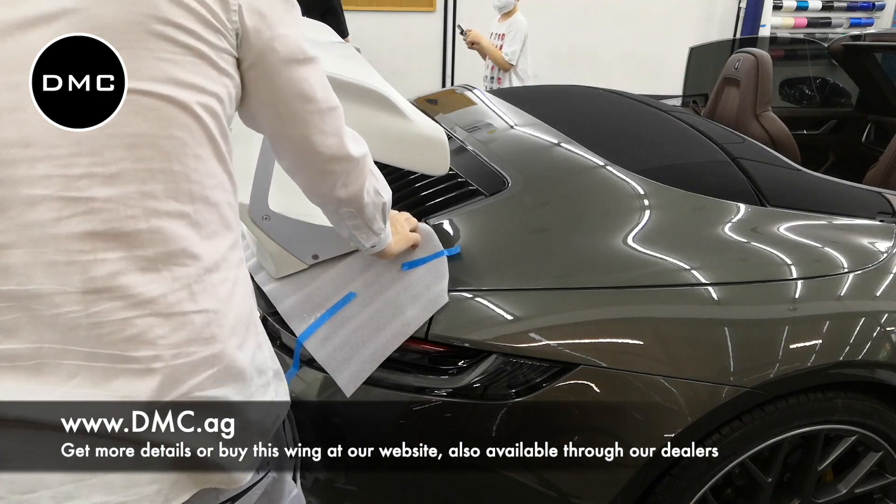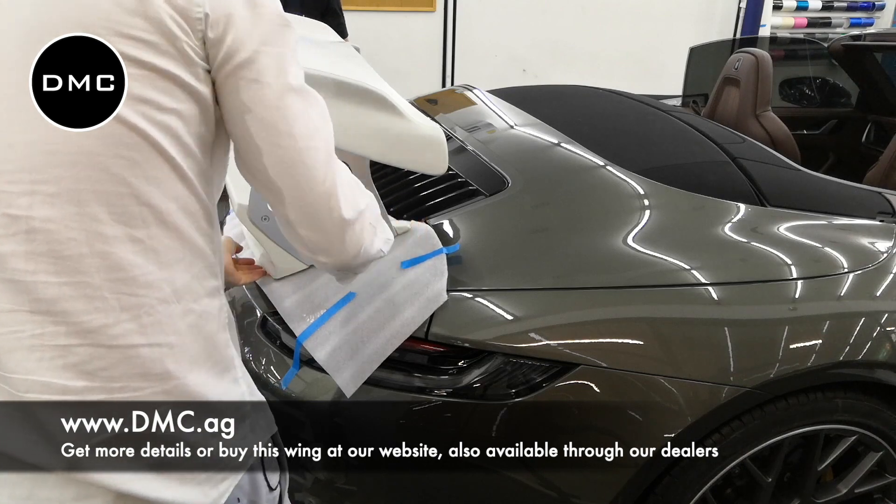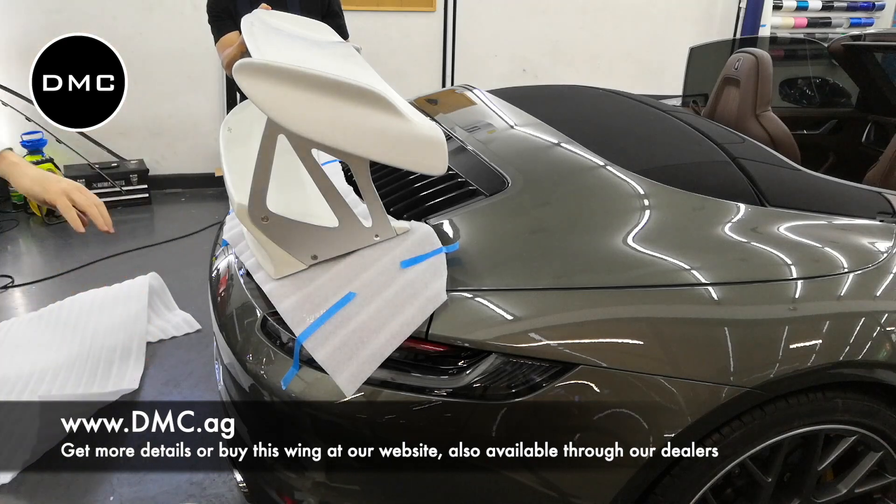Here we are at our DMC Thailand partner's office at Rap Society in Central Bangkok, under Central World, and this awesome, sick-looking Porsche 992 convertible came in. The owner is really awesome — let me say thanks to him and give him a shout out here as well.